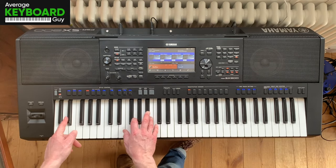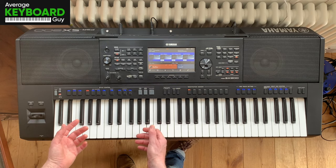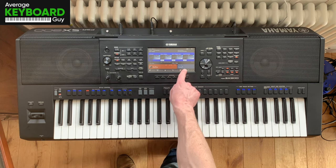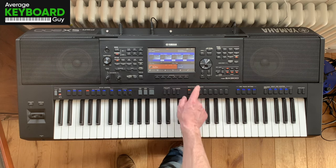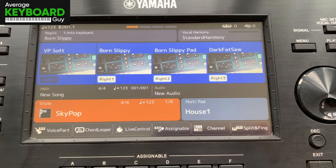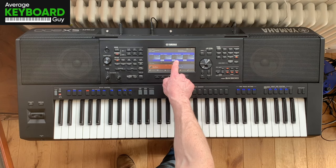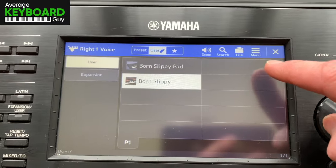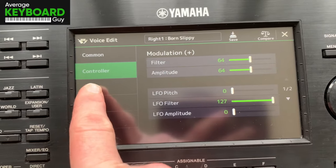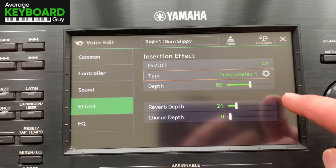So, very simple movement there. But what this is all about of course — what's making it sound like that glorious riff from the 90s — is the fact that I've set up the keyboard just right to play this. I've made my own sounds on the Yamaha PSR-SX900; I've gone in and made my own two custom voices called Born Slippy and Born Slippy Pad, and I've set the surprisingly deep voice editing and voice settings we've got in here, with insert effects as well.